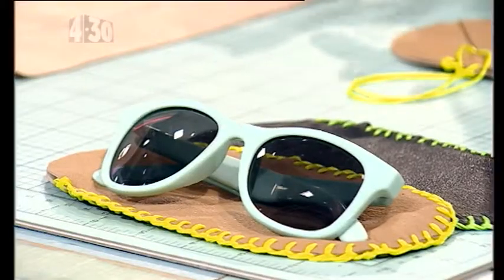Last week we talked about fashion and sunglass trends. This week we're making the glasses case to put your sunglasses in — pretty cool idea. You can make them at home, or you might want to give them away as a gift.